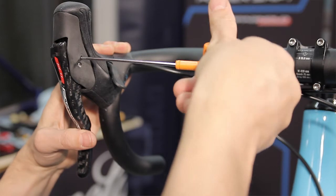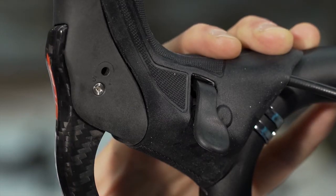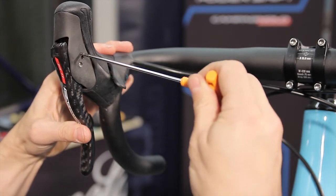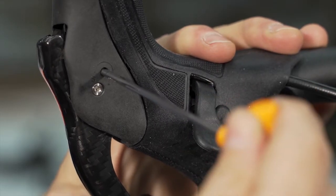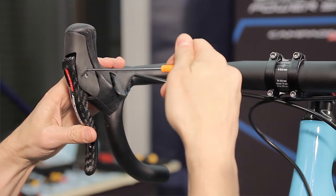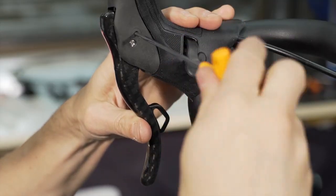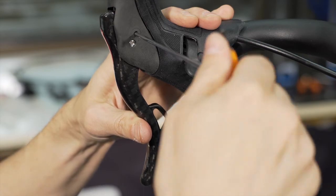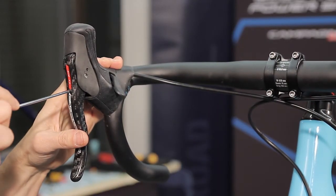Be careful: if the allen wrench is removed in an intermediate position, the first time the lever is operated the grub screw will automatically move into one of the two positions, where the stroke difference from S to L is reduced. To increase the desired effect, the S setting can be combined with moving the brake lever closer to the handlebar, and the L setting can be combined with moving the brake lever further away from the handlebar.